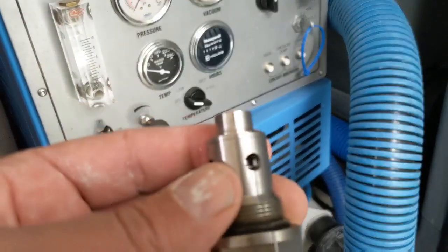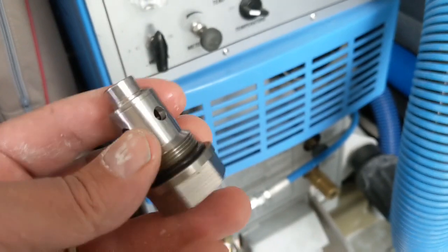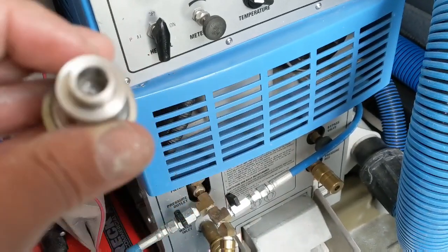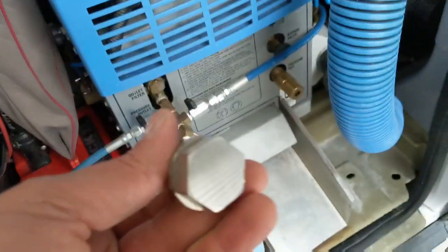You put an Allen wrench in there, pop that baby out — I've got a replacement. But you might want to order one of those springs, just keep it around. It's probably a $2 item; keep it in your junk drawer for that inevitable day, because this is something you can do yourself.